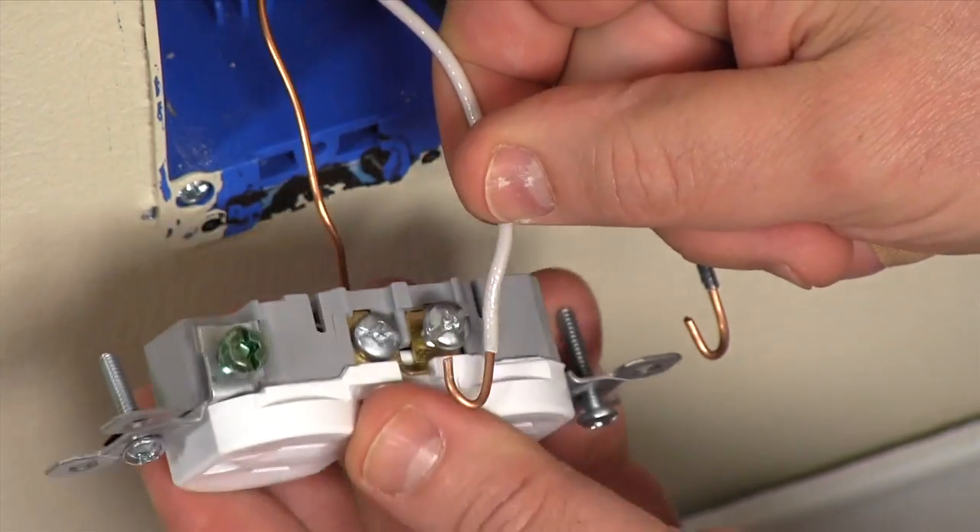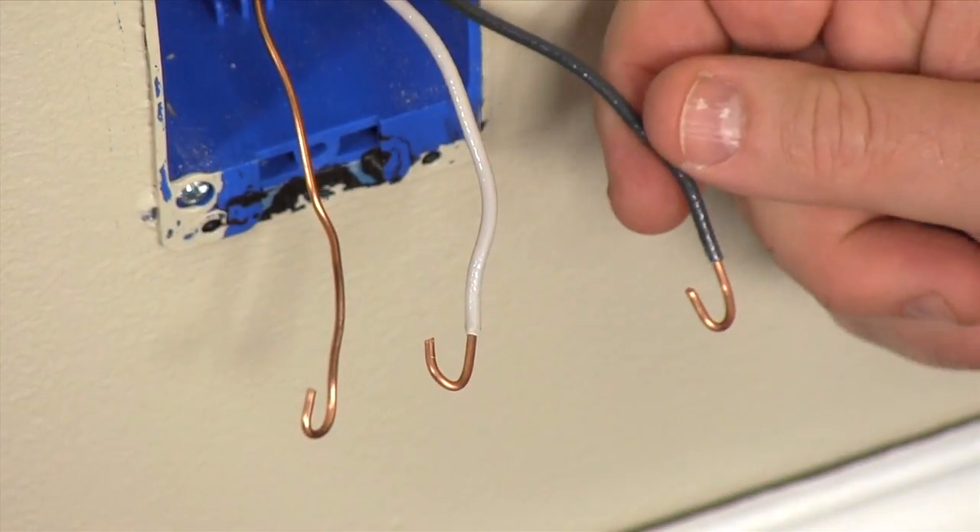If you're connecting to a receptacle, connecting each wire to the correct screw terminal is critical. Here's a tip: the white wire always goes to the silver screw, and the red or black wire goes on the brass screw.